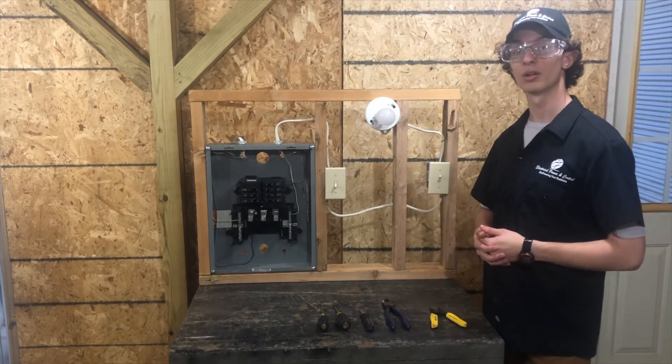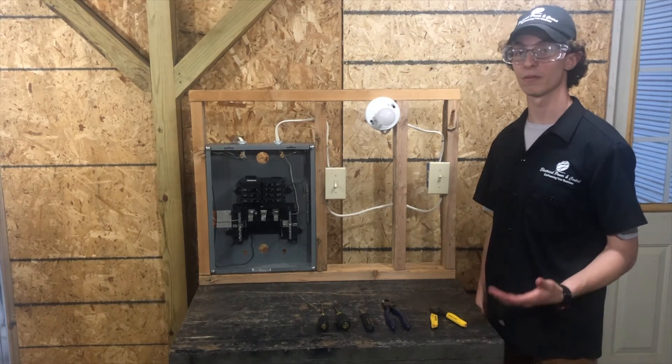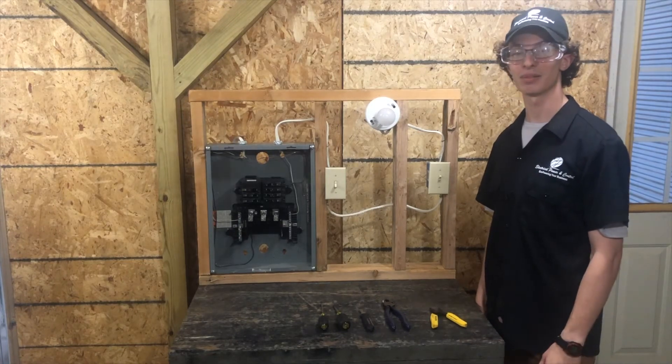Thanks for watching. Go ahead and subscribe to our YouTube channel at Electrical Power and Control. Follow us and like us on Facebook at Electrical Power and Control. Thank you. God bless.